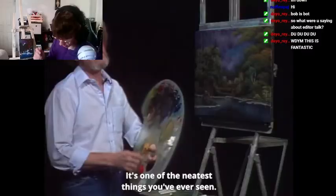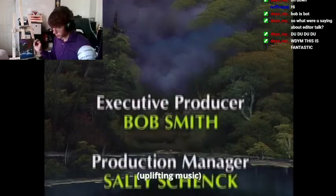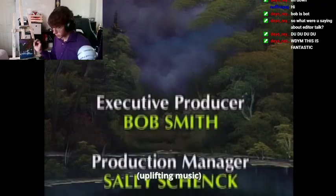What the fuck? We're done? I don't think I did an amazing job. So, we took the word from mighty Bob Ross, and now me and my editor — my only Twitch viewer — we are going to add some more gorgeous art to this amazing painting. This is fantastic.